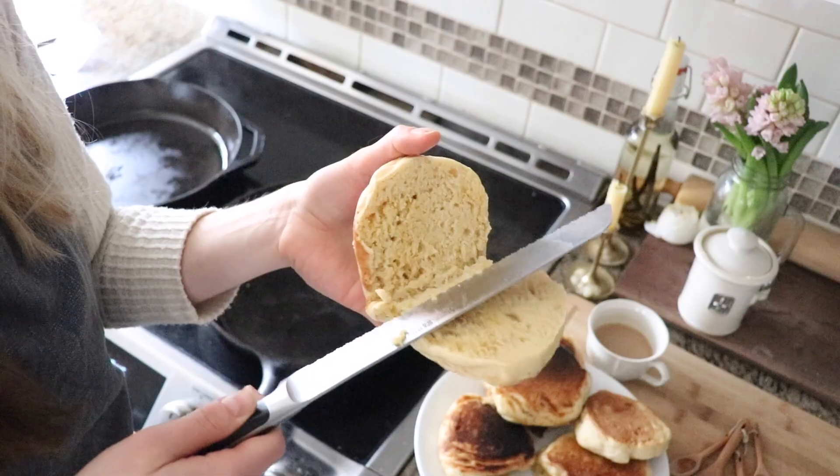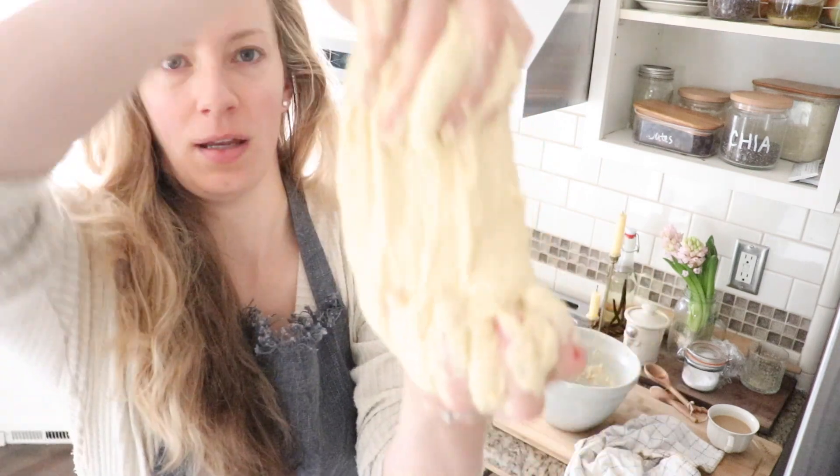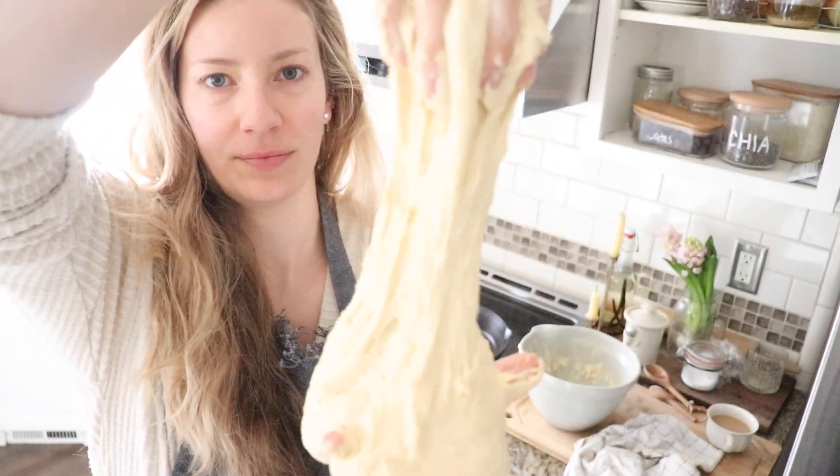Hi everyone, Alexa here from the blog theduvalhomestead.com where I write about farm-to-table recipes and homemade natural living. Today I'm going to share with you how to make sourdough English muffins with einkorn flour.